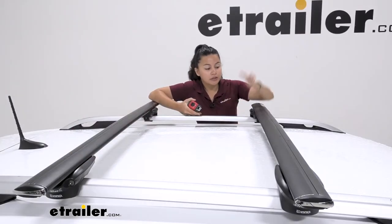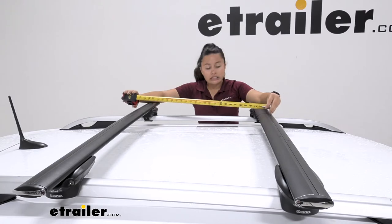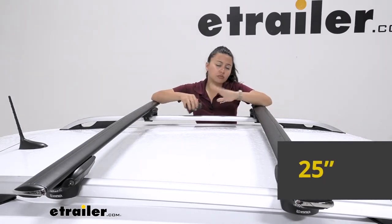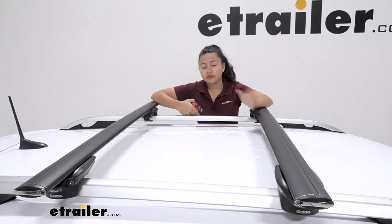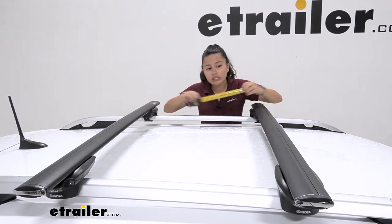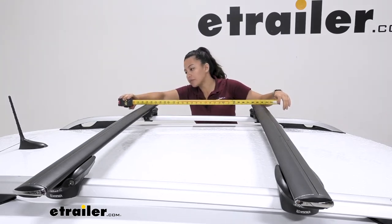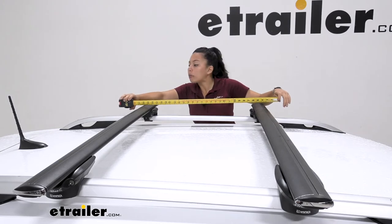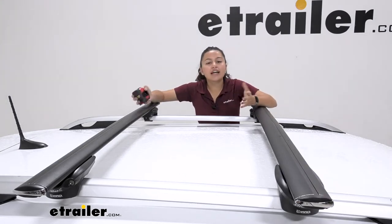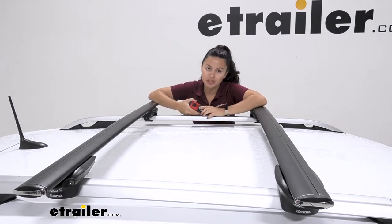Now let's talk about crossbar spread — that's the distance from one crossbar to the other. I set mine to about 25 inches, which seems like a pretty good number for different types of accessories. You can push this out further; the maximum range for crossbar spread would be about 32 inches if you push it all the way. So not the most range, but it still works with most accessories.